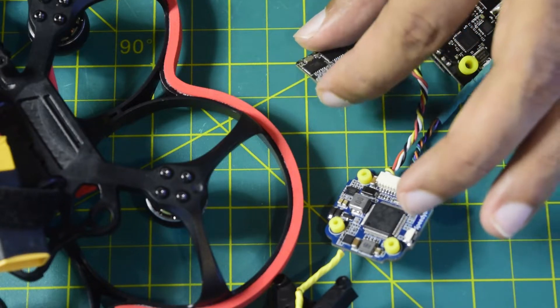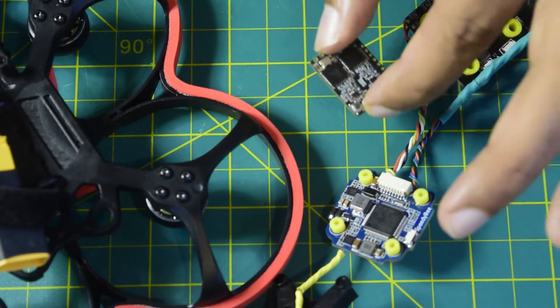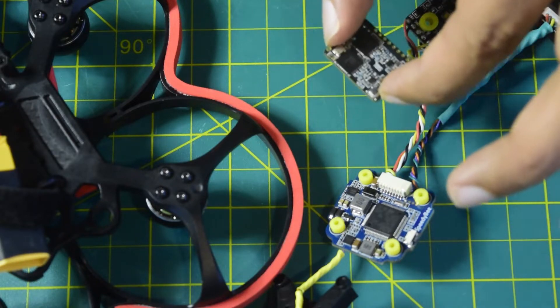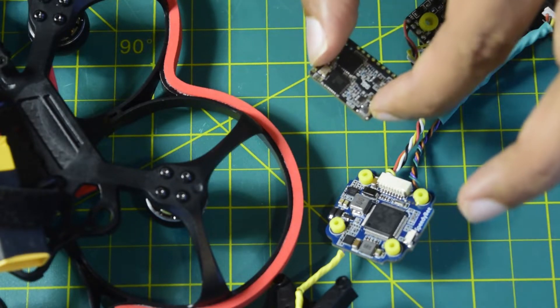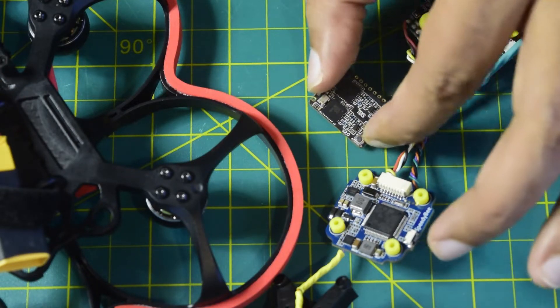In my previous videos I've already done an unboxing and in-depth review of this TBS Crossfire nano diversity receiver, its functions and features, along with the wiring diagram. If you have not seen that video, I will put the link above or in the description below for you to check it out.